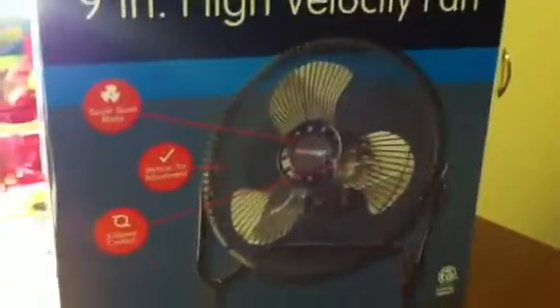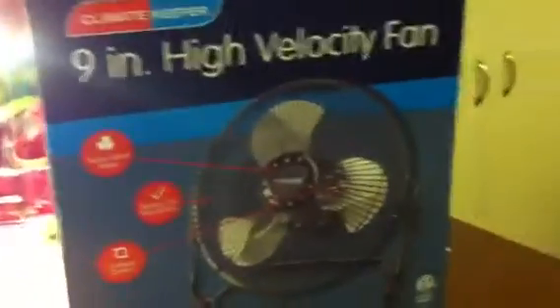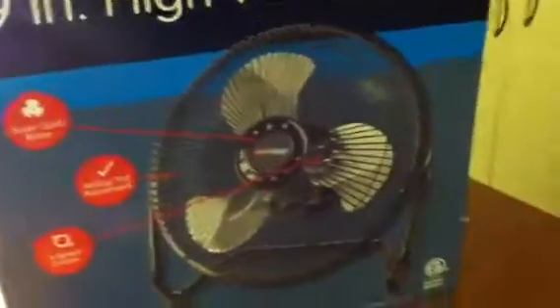Hey YouTube, I just wanted to show you a few pickups I got from Big Lots and Ross. I'll show Ross last, but from Big Lots — I've been bugging my mom to get a fan for my game room here, because it's so hot.